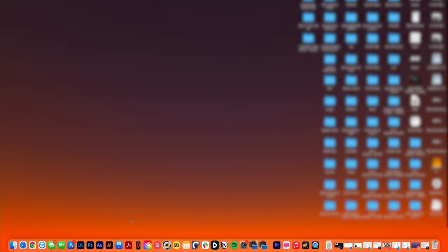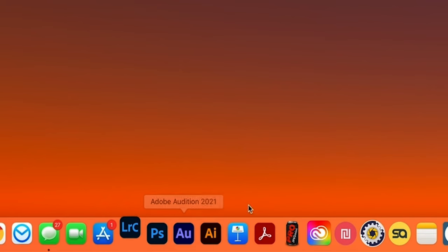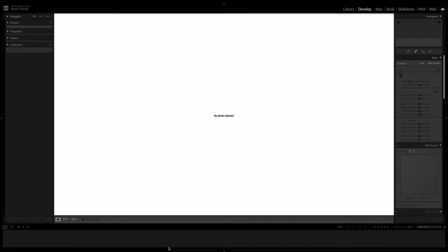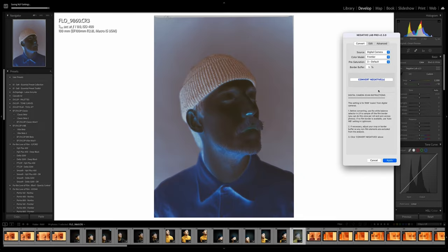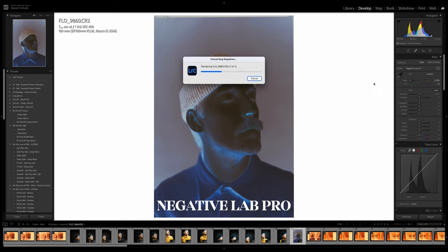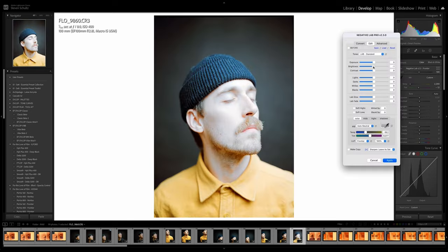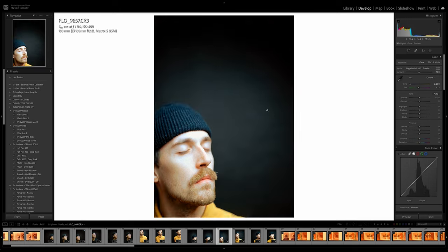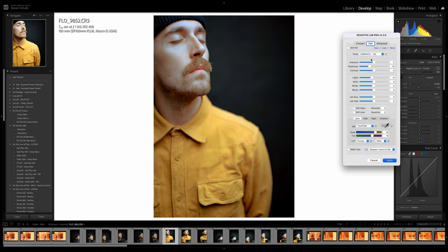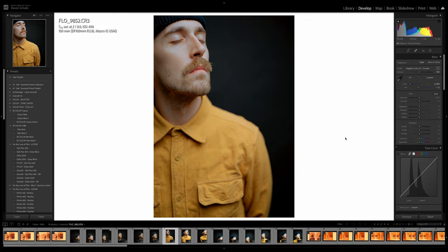Now that we're back in the studio, let's open up Lightroom and start to stitch these images together. After importing the scanned negatives into Lightroom, select your first image and click Control-N to open up Negative Lab Pro, which is my favorite film conversion plugin. Paste that edit on the next images in your Brenizer portrait, and make sure the crops don't include any of the black borders of the film strip.